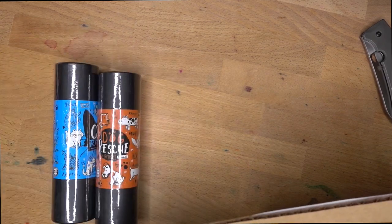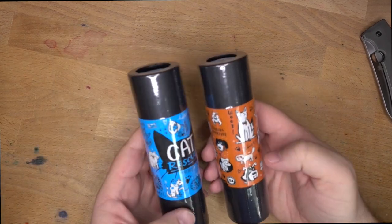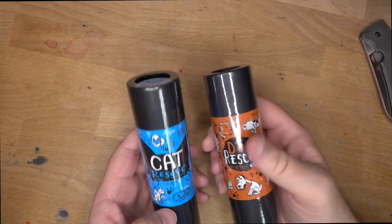All right, let me throw some of that on the floor. Let's see — oh, these are smaller than I thought. All right, so two things that I got first. These are the things that I actually ordered, which are the cat and dog rescue pens.